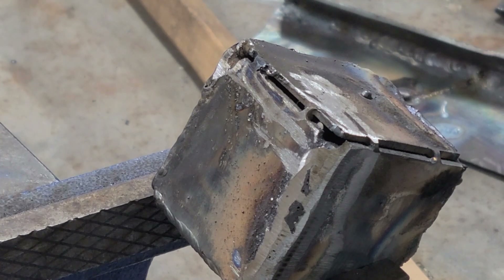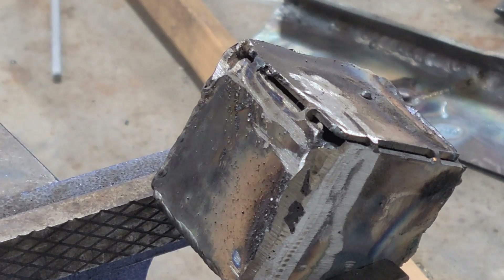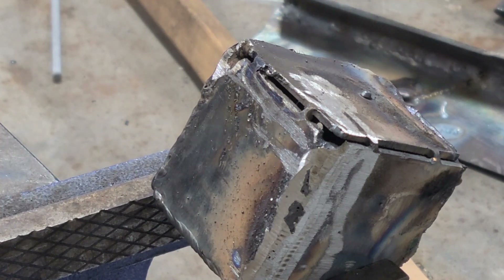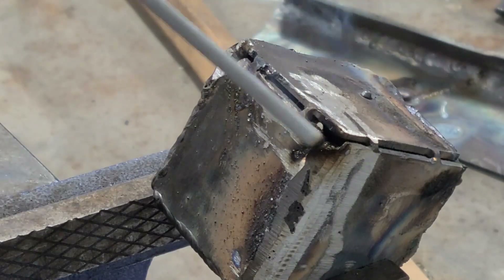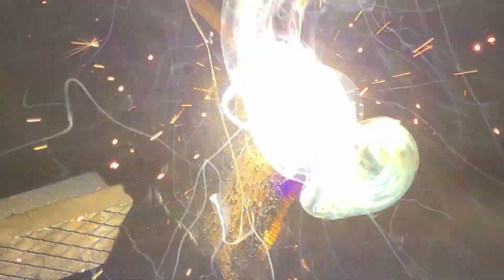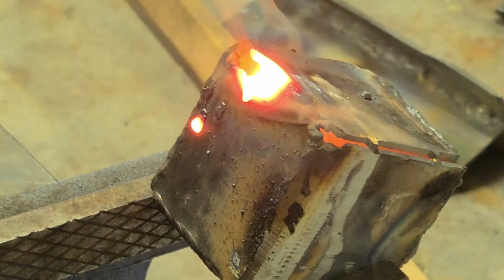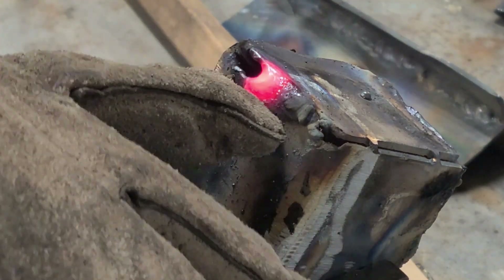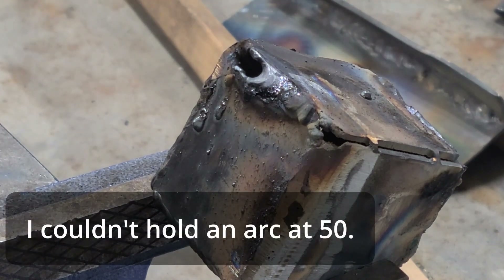There's my messy cube. I'm set up on 55 amps — that seemed to be a good spot for it. All right, so 55 amps is still burning too hot. I'm just blowing through here. With the gaps it's just a little bit harder to weld. I'm going to try to come down to 50 — just not sure if it'll hold the bead.